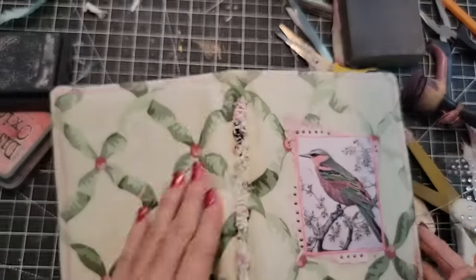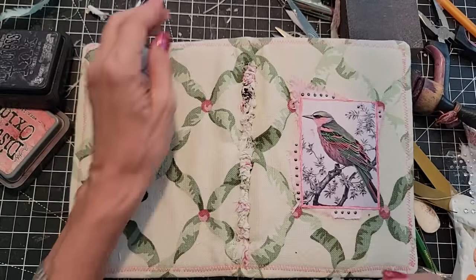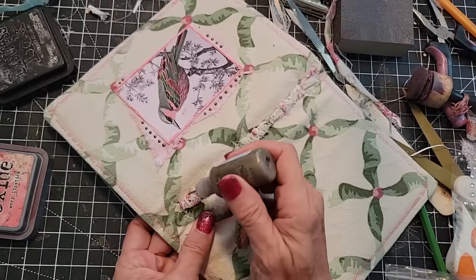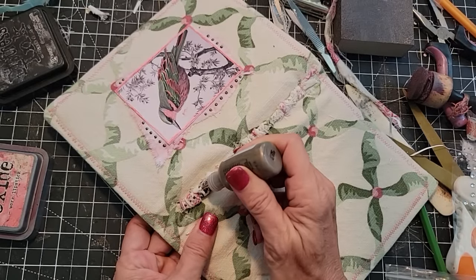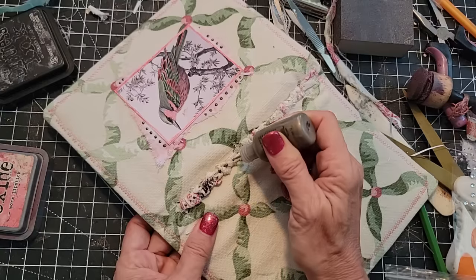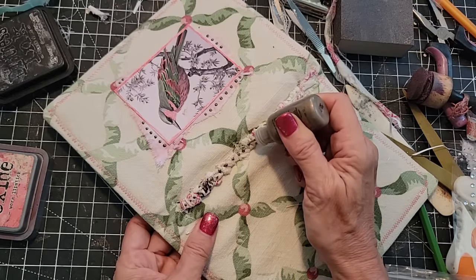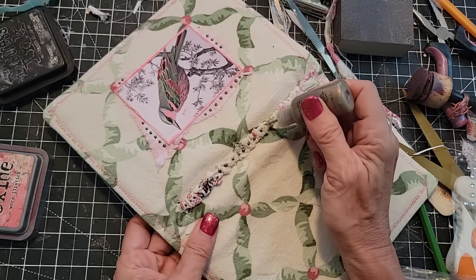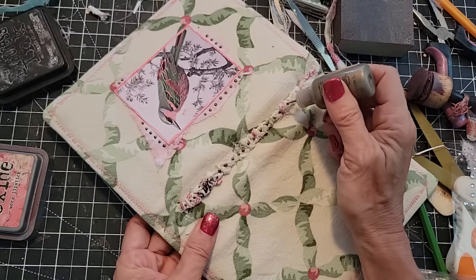Do we want to do anything on the spine? Maybe we want to put some of these going down the spine. I'm just going to randomly put them — maybe this is silly, but it's fun right at the moment. I'm going to do that just to give it a little more distinction in the spine and just having a blast playing with the cover of this junk journal. So just doing something a little different with this spine.